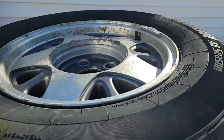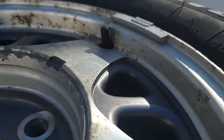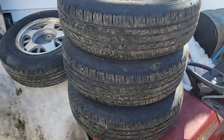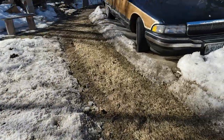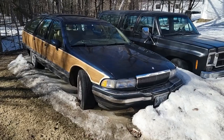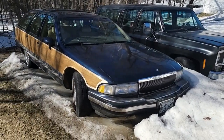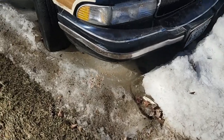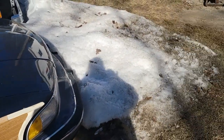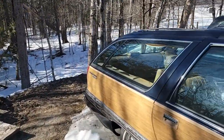Got the old GT Radials off the Astro Van - 215/75/15s, got the meats on them, 5 lug. Roadmaster and Suburban have started to peak out, they're ready to go. Lots of ice still surrounding the tires. It spit its Christmas tree right off, didn't like it anymore, so that's enough.